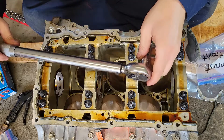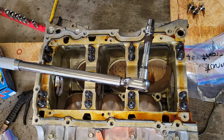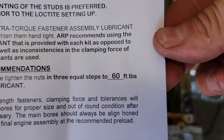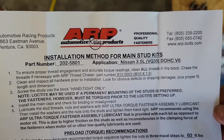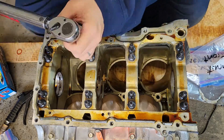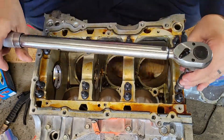Before we go to 60, we can go verify — go ahead and watch the torque wrench. Final yield: 60 foot-pounds. And it even says three steps to 60 foot-pounds right in the ARP instructions.